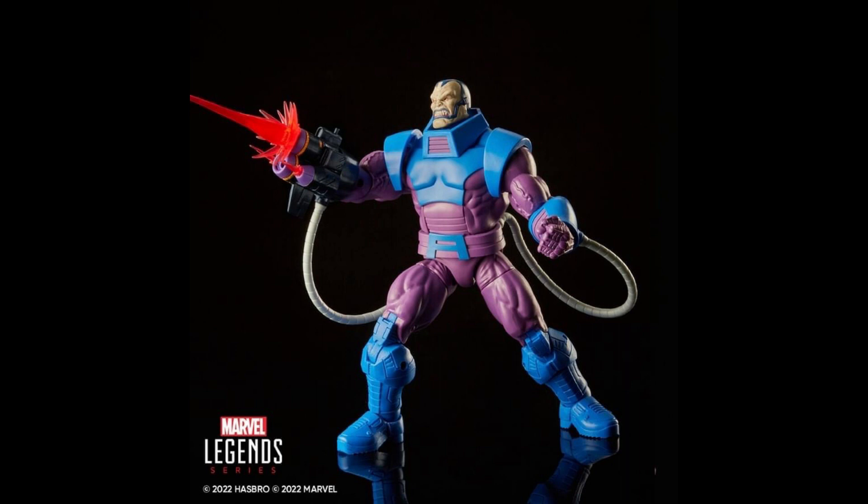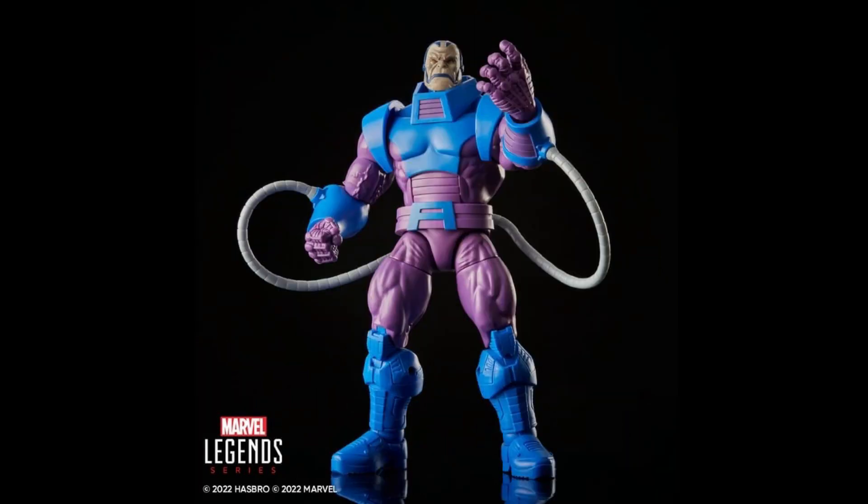He comes with two head sculpts. The angry expression looks to be the BAF head repainted — it looks different because of the lighter paint scheme, but after looking at the BAF I have on hand, it's the same. The alternate head with the closed mouth, however, is brand new — not repainted from the AOA version, since that one had a pyramid-like shape sculpted on his chin. Also, he doesn't have that ankle bracelet piece that was on the BAF, so they really want you to get more movement out of this one.